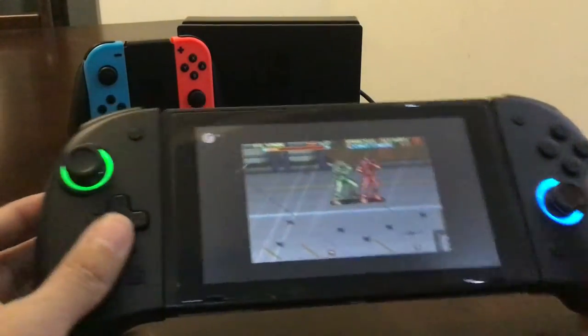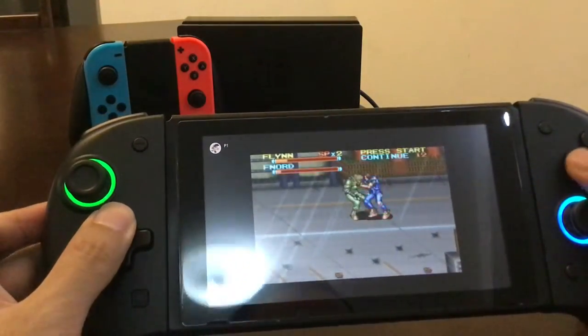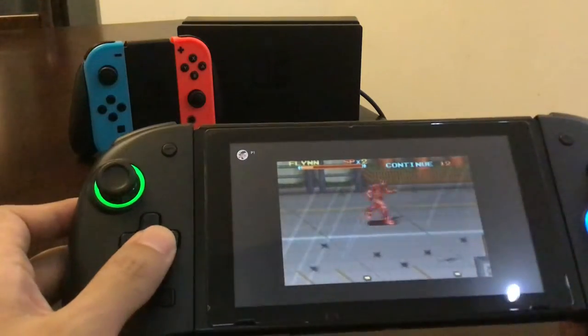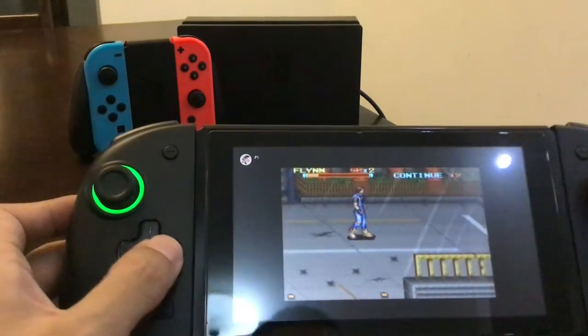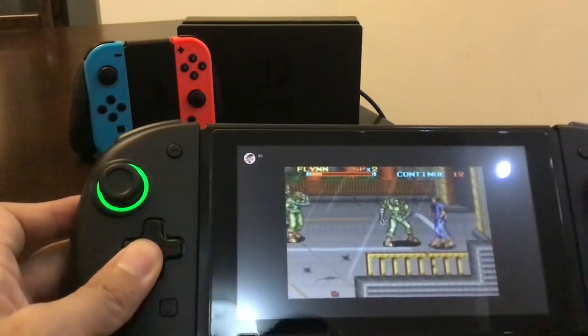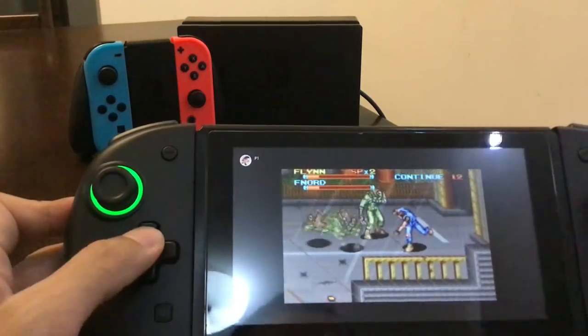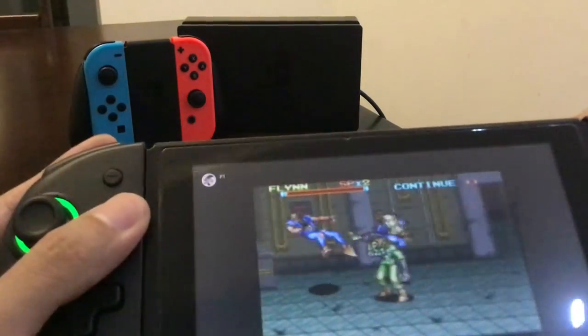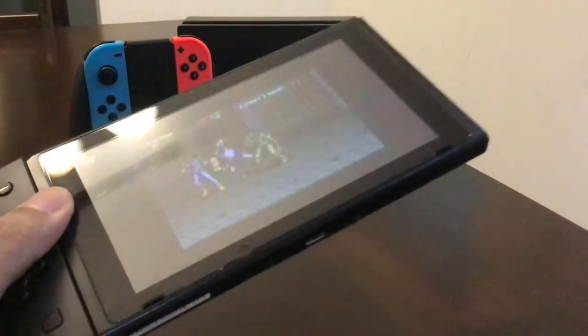I think if this thing doesn't do Joy-Con drift, it's worth it for me already — that's a big thing. It has gyro too, so I can probably play Clubhouse Games, which is something I've been wanting to try. In summary: it feels okay, it's kind of light.